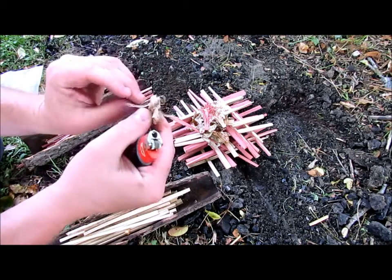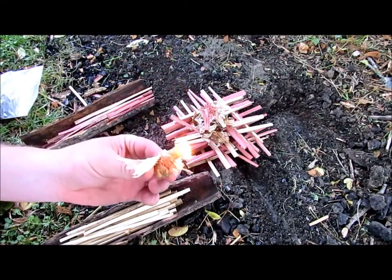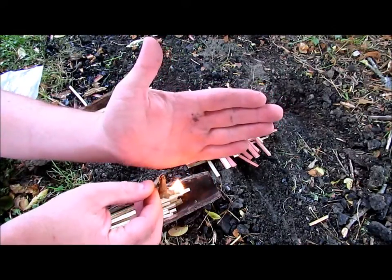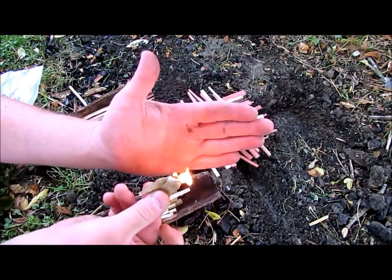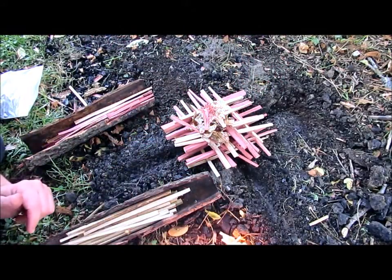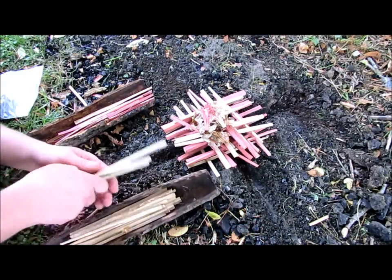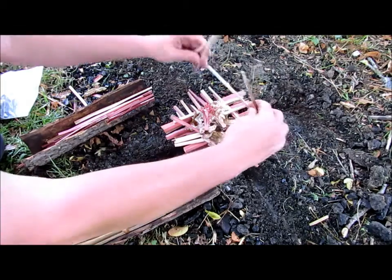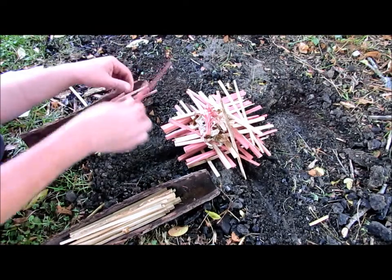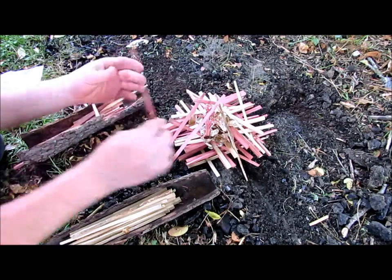The great thing about using birch bark as a tinder is it's just a really good renewable type resource. If you look at this stuff, it's got oil in there. I don't know if it's showing up on camera, but that is burning black — you can see the smoke coming off of it burning black. It burns hot, it burns quick. We're just coming in with our pyramid on top. Trying to beat a thunderstorm again.